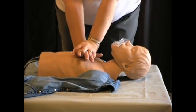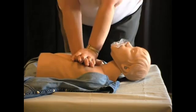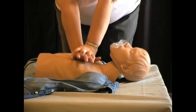For children aged one to eight, compress one-half to one-third of the depth of the chest. As a child grows, this will help you determine just how much to compress, as children vary greatly in size. Watch as I demonstrate the depth of compressions, and practice with me using a pillow or a teddy bear.